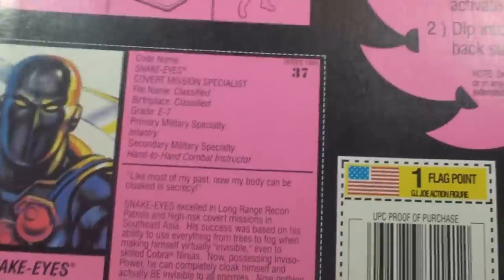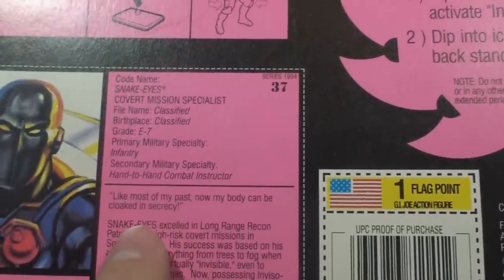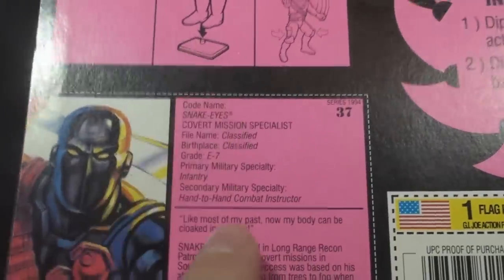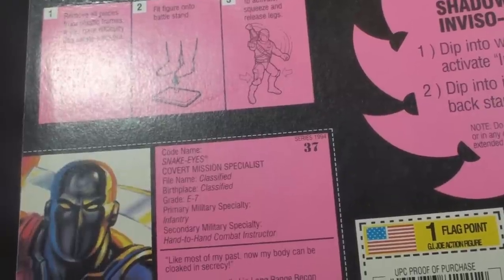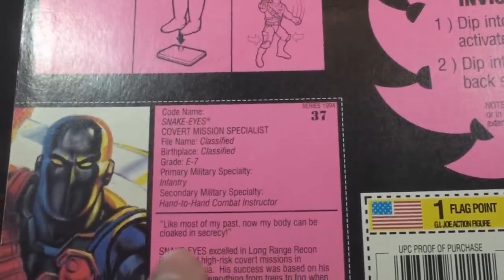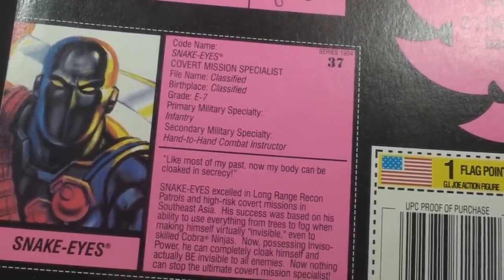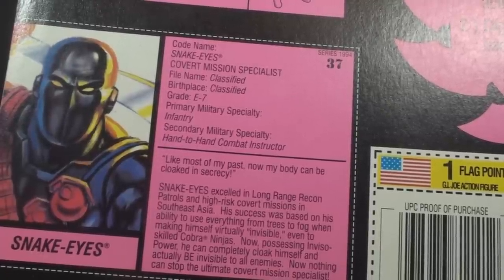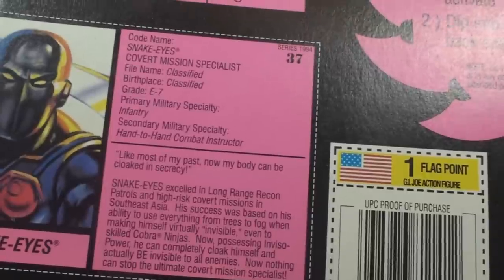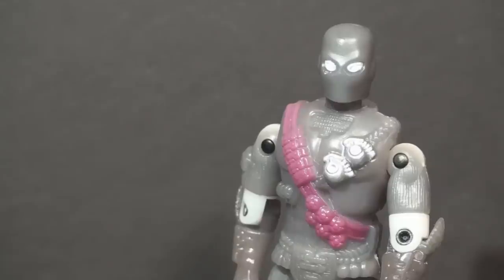There's a quote here apparently from Snake Eyes — of course, Snake Eyes couldn't say this because he can't speak, but he could write it. It says, 'Like most of my past, now my body can be cloaked in secrecy.' A couple of things about this quote: first, a lot is actually known about his past, as the comic book spent a lot of time delving into his history. Also, 'now my body can be cloaked in secrecy' — does this mean he's a never-nude? The bio paragraph states that Snake Eyes excelled in long-range recon patrols and high-risk covert missions in Southeast Asia, and now possessing Inviso Power, he can completely cloak himself and be invisible to his enemies. No, he can't.